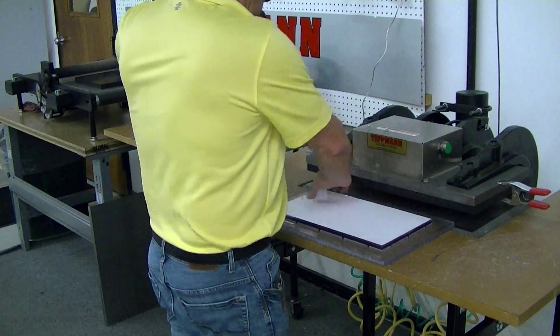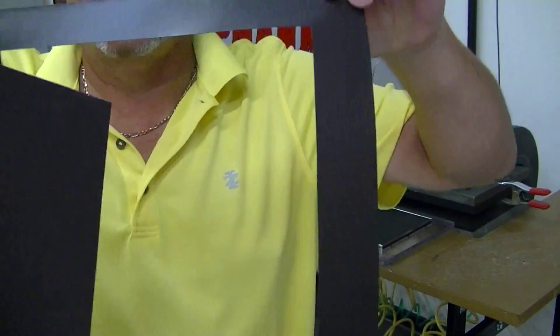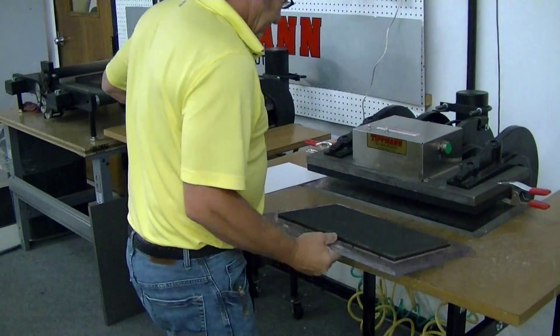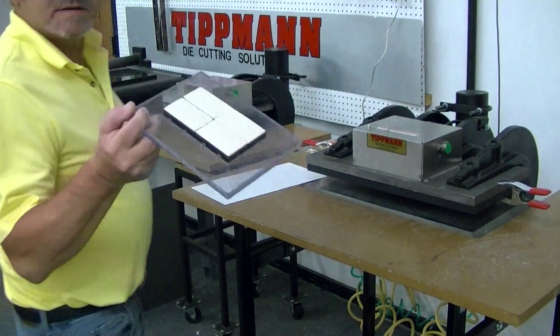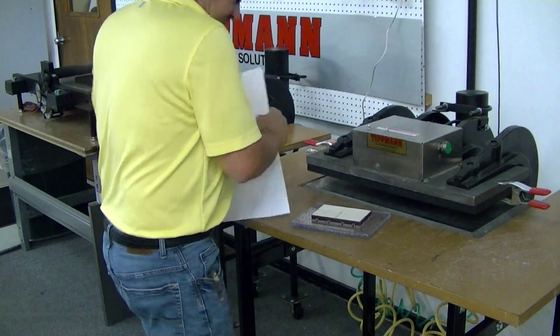So what I'm going to do is lay my die down here, put the material on top, slide it in, and activate. Just that quick and easy. Have a nice big piece cut out.